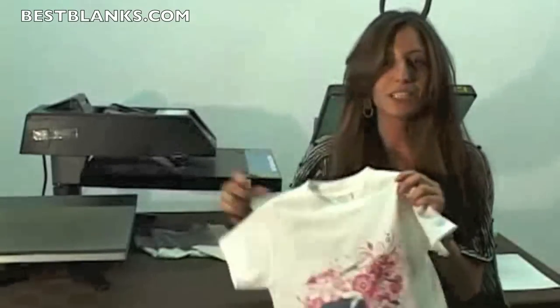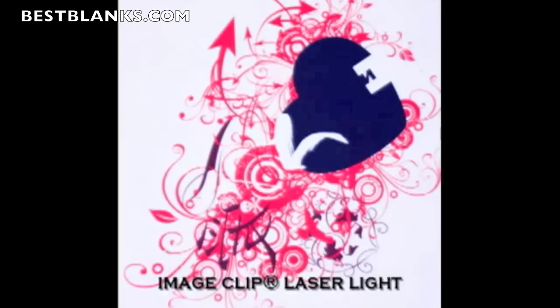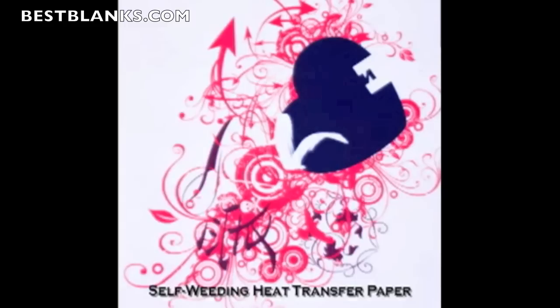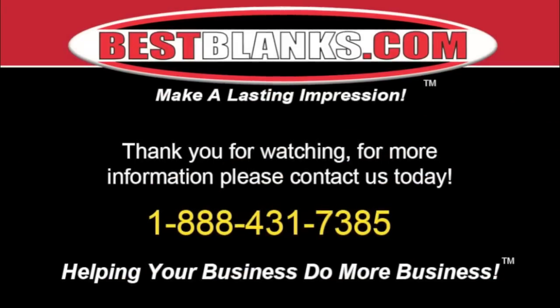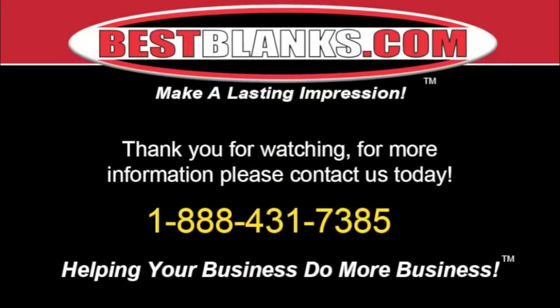Now you've completed making your t-shirt using our image clip for laser light heat transfer paper. Thank you for watching. For more information, please contact us today. Thank you.